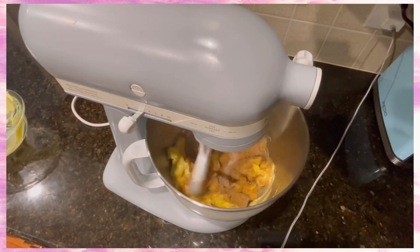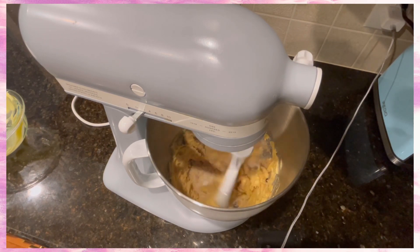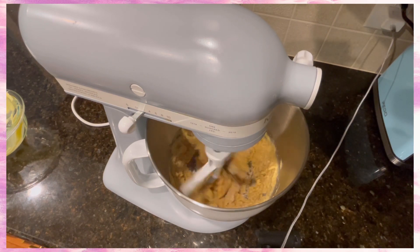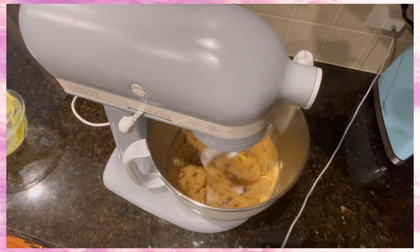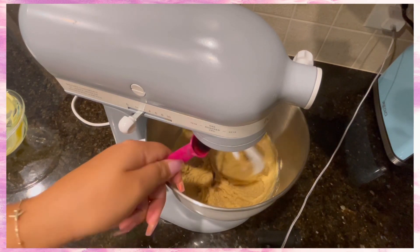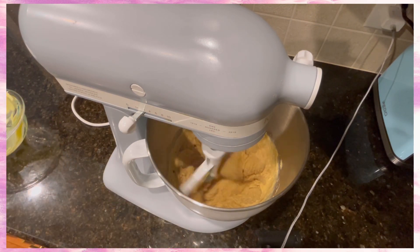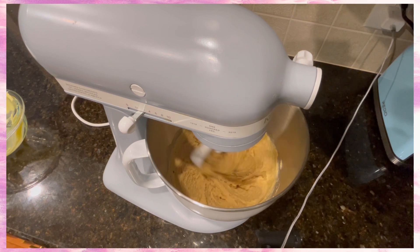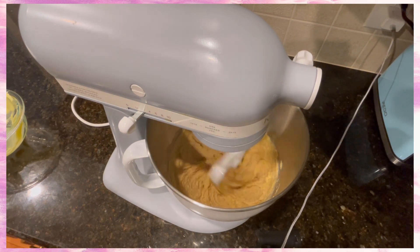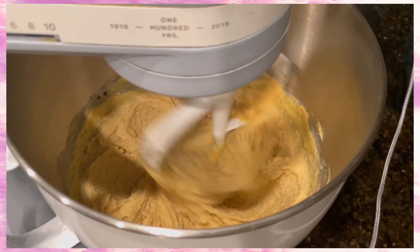Now you want to get this creamy — that is the intent — so make sure you're mixing, mixing, mixing. Get all that sugar mixed in together with that butter and you're looking for a creamy consistency. Then add in a teaspoon of vanilla extract and let it keep going. The creamier your dough is, the better your cookie is going to come out, so take the time to really make sure your dough is creamy, especially before you add your eggs.